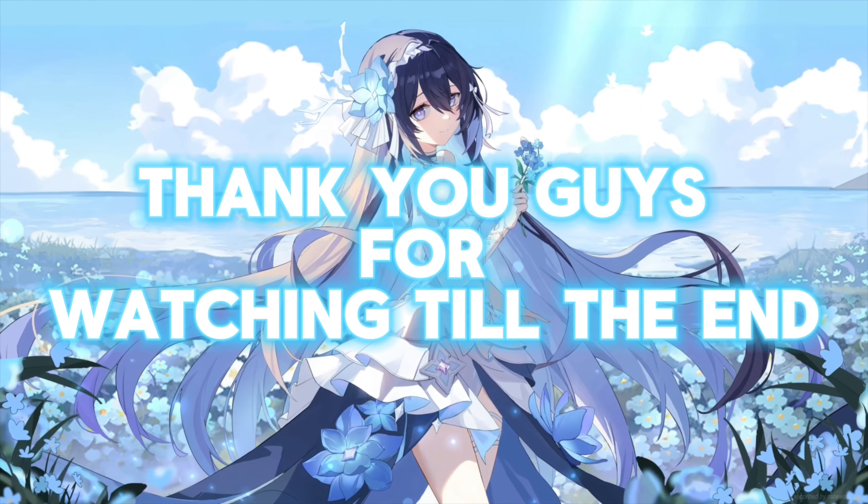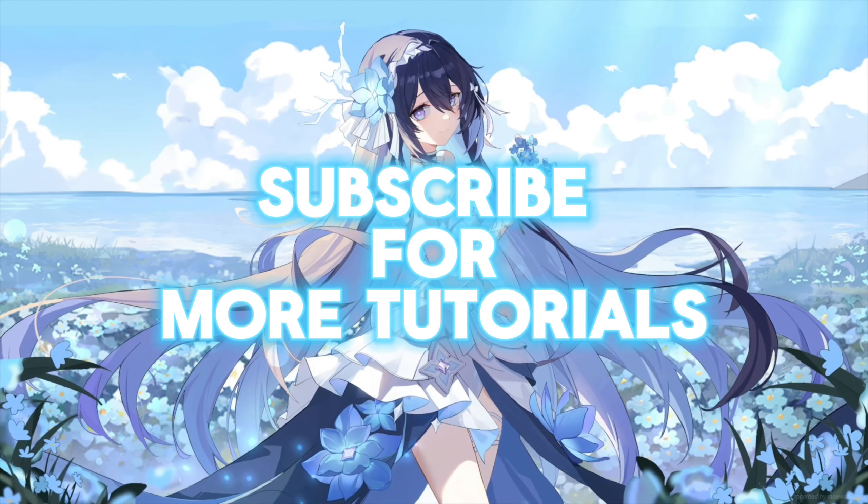Thank you guys for watching till the end. Subscribe for more tutorials.